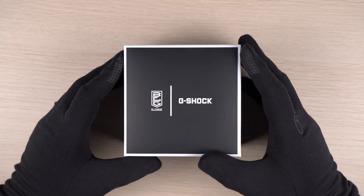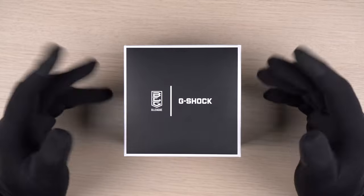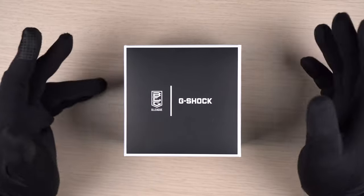Hey guys, welcome back to my channel for another G-Shock video. Today we are taking a closer look at the latest G-Shock collaboration with Japan's professional basketball league, B-League.